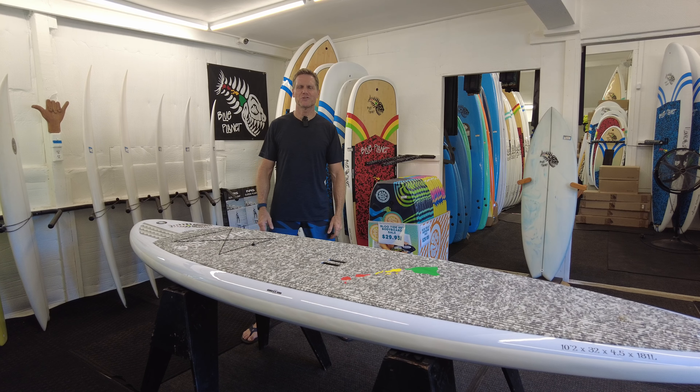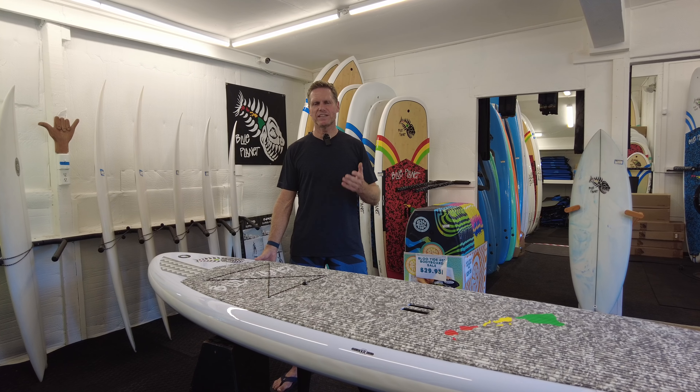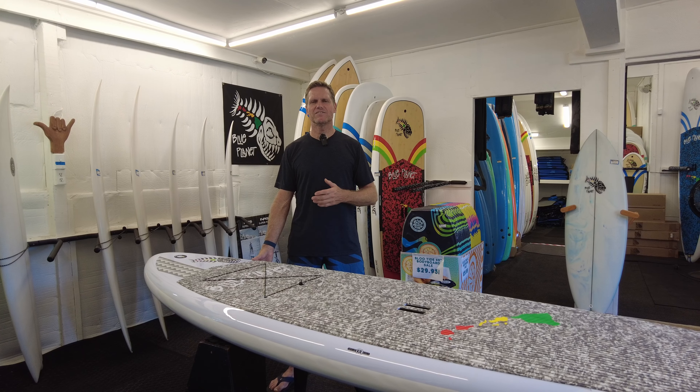It's a really nice combination of lightweight, strength, and affordability. Our Tough Tech models are available in many different models and colors and we'll go over those after I talk about the features.